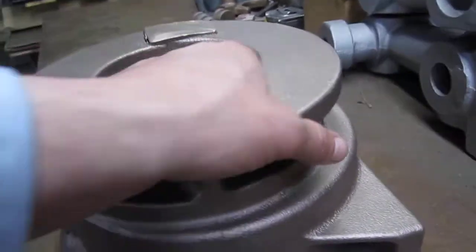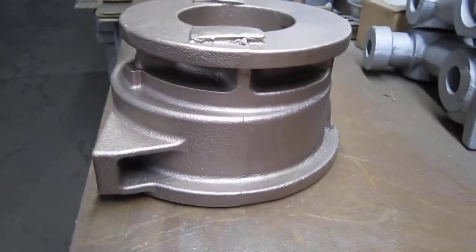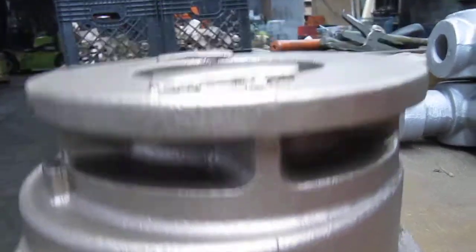Overall improvement of the casting — we chose the IGC for no specific reason. There's a little blemish there.